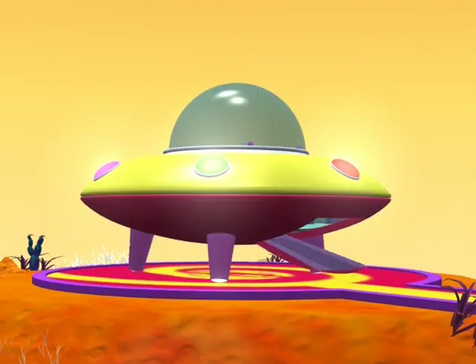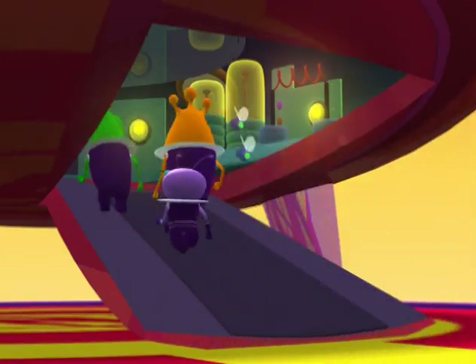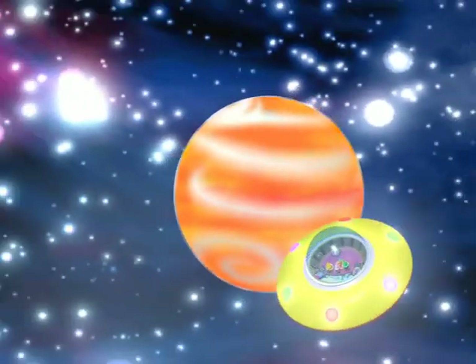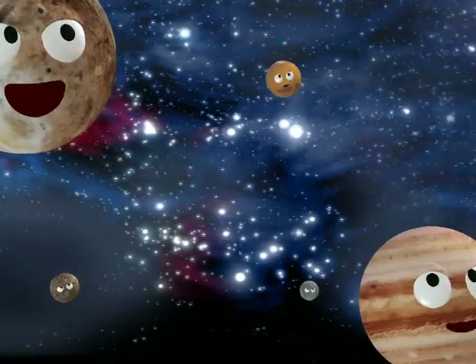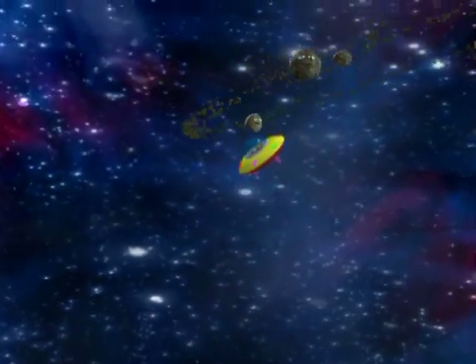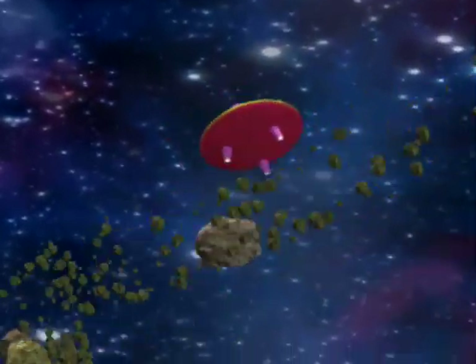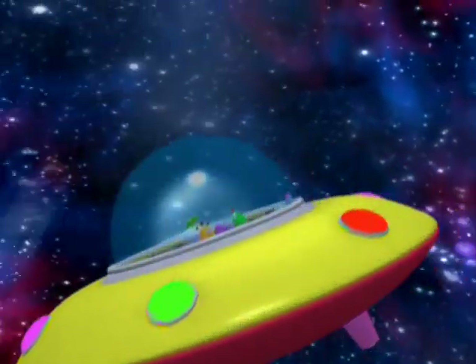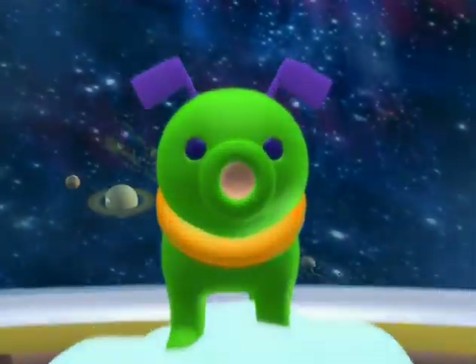Way, way up, where the planets do the hula? Spin and shout till you find yourself on Zula. See you around, whoa, submission control. It's fun to learn with the super chow. Way, way up, where the planets do the hula? Spin and shout till you find yourself on Zula. See you around, whoa, submission control. It's fun to learn with the super chow.